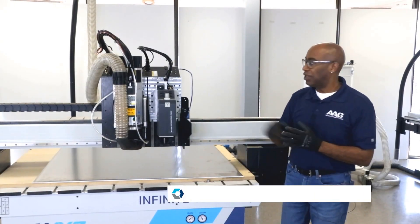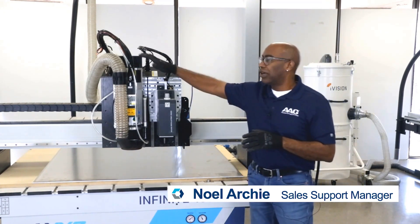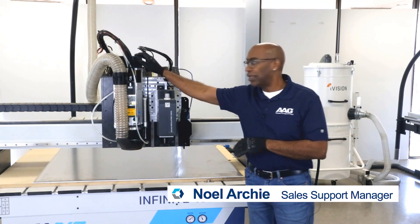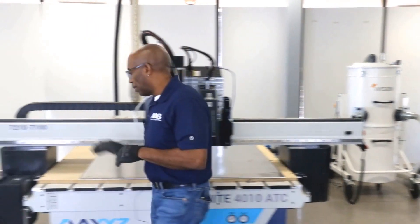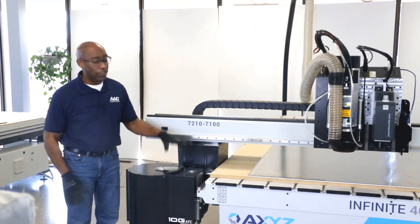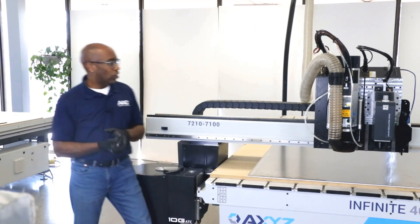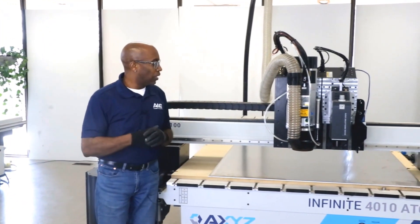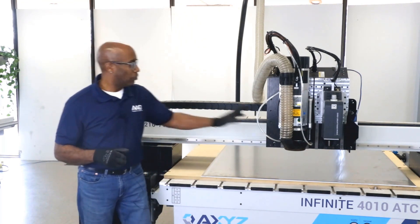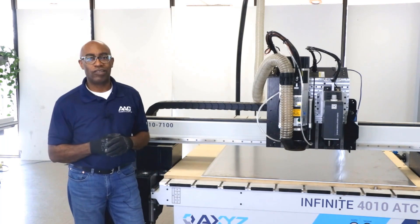Today we're running our Infinite Series — this has to be a 4010 automatic tool changer. We're going to be focusing primarily on our 10 horsepower spindle, probably processing a quarter inch aluminum plate. The spindle is attached to our automatic tool changer, which happens to be a 10-position tool changer with 10 tools mounted on it. When we're running the job, we'll be using our misting unit, which will apply coolant while we're cutting. The excess coolant and chips being generated will be collected by our chip collection foot, which is attached to our iVision dust collection system.